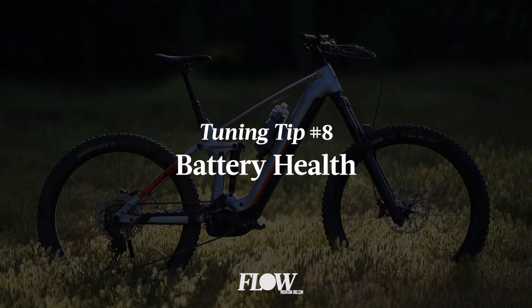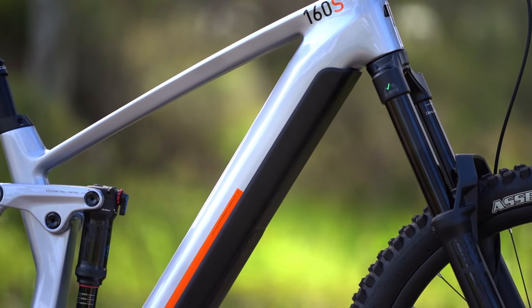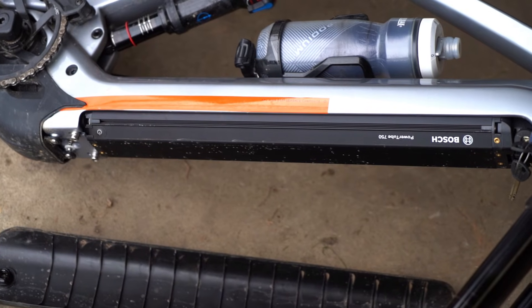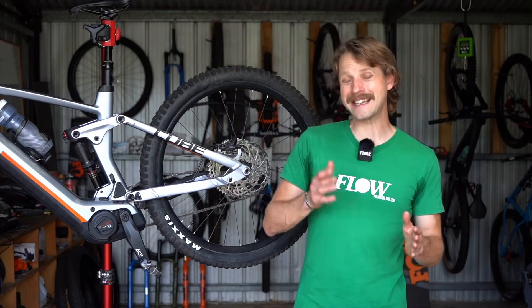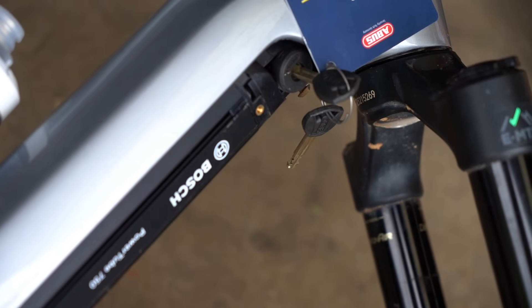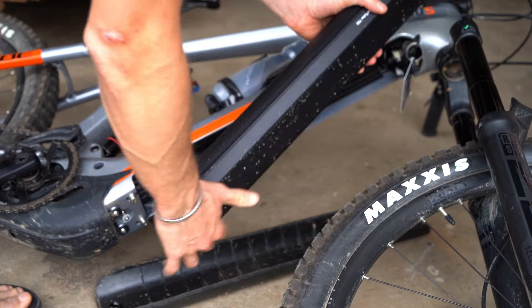Number eight is battery health. When talking about looking after your e-mountain bike, it's worth considering one of the most expensive components: the battery. As with all lithium-ion batteries, the cells inside the Power Tube battery are at their most stressed when either fully charged or fully discharged. With that in mind, Bosch recommends storing the battery with between 30 to 60% of its total charge, especially if you're not going to be riding the bike for a while. The battery also doesn't love extreme temperatures and generally prefers being stored at room temperature. For Aussie riders like myself, who would normally leave their e-mountain bike in the shed over summer, it's worth removing the battery from the frame and storing it inside the house instead.